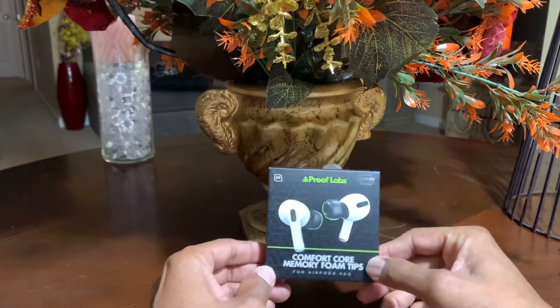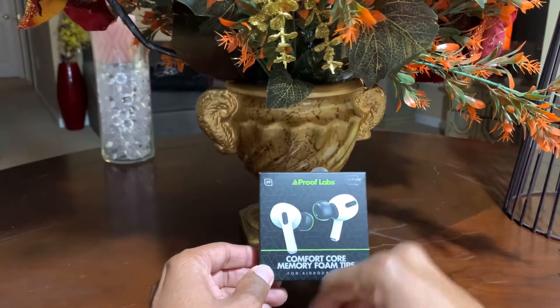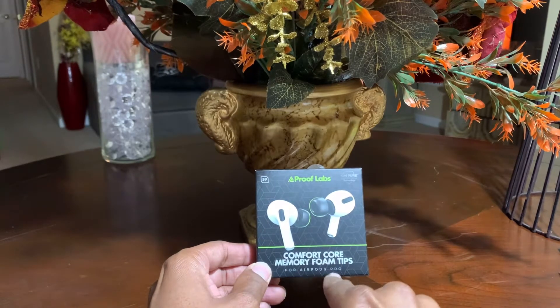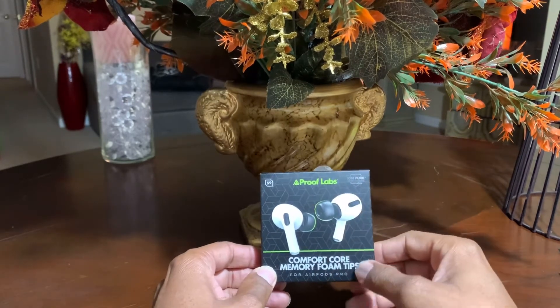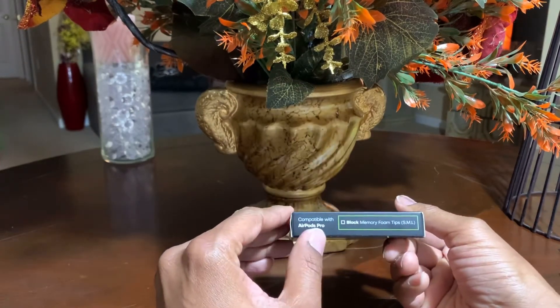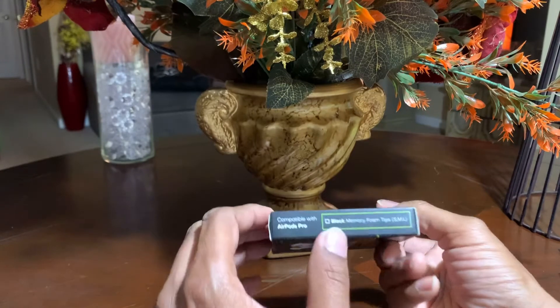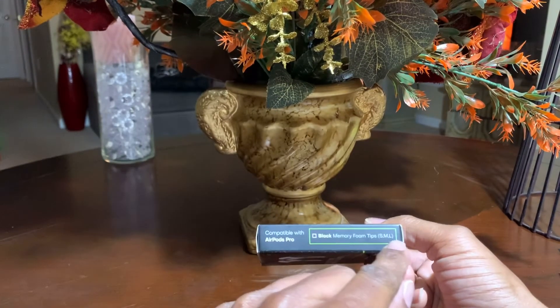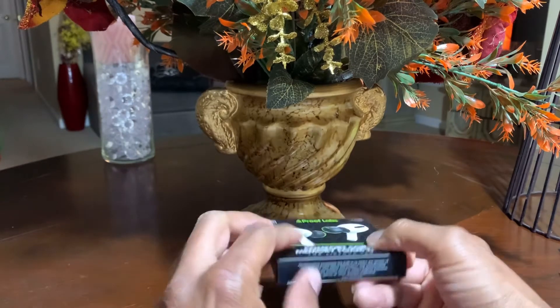So let's just look at the box. It tells us these are ProofLab's Comfort Core Memory Foam Tips for your AirPods Pro, and it says Ion Pure. If you look on the side, it says compatible with AirPods Pro. They're black memory foam tips, and they have small, medium, and large tips in here.